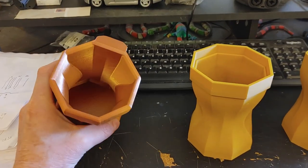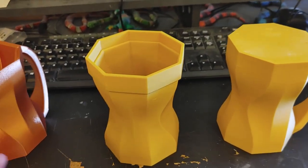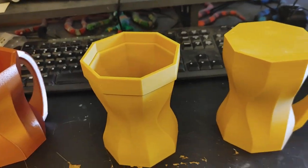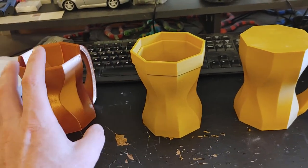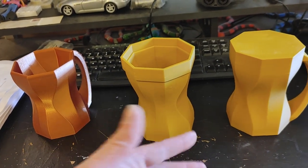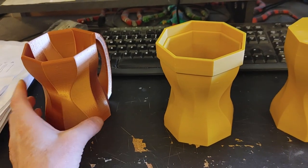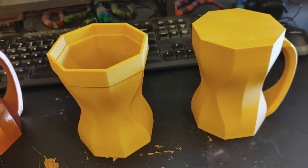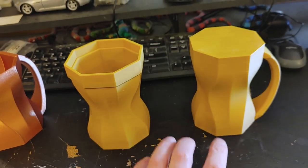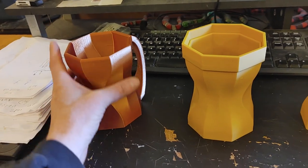So we have our original prototype here, and we're happy with it, so we designed our bucks from which we will make our molds, from which we will make our final product. A buck is essentially a positive representation of your final product that you then make molds from. Sometimes it's an exact replica; sometimes it has other features to help with molding. I actually have two different ones because this mug is not a solid shape — it has an inside cavity as well as an outside shape.